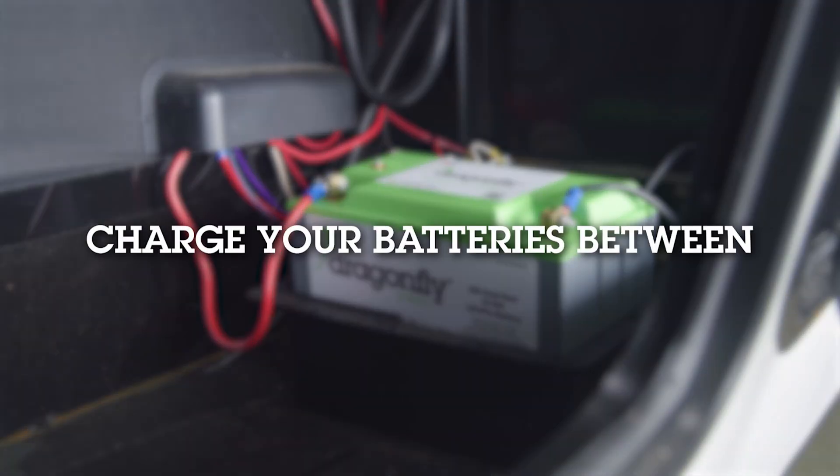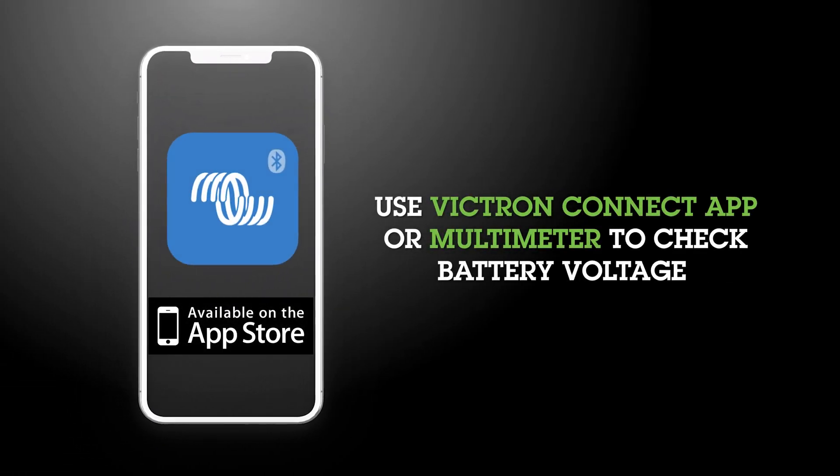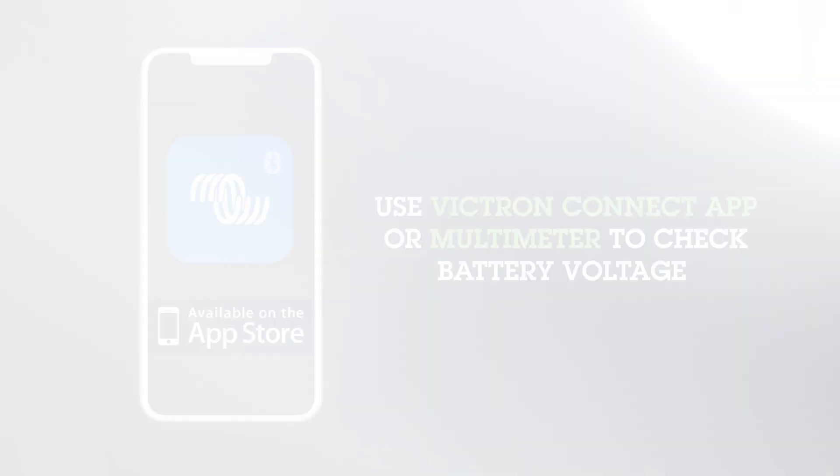Charge your batteries to 14.2 volts to 14.6 volts at least twice a month for proper cell balancing when in use.